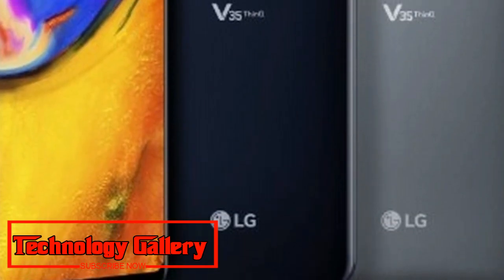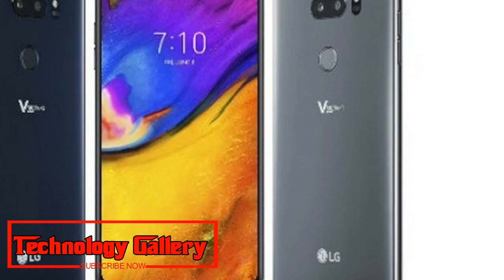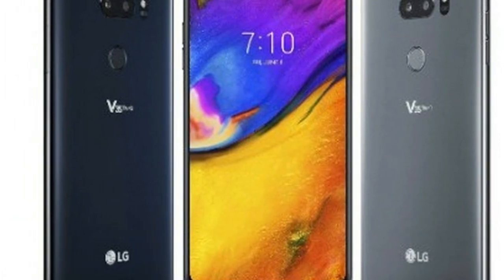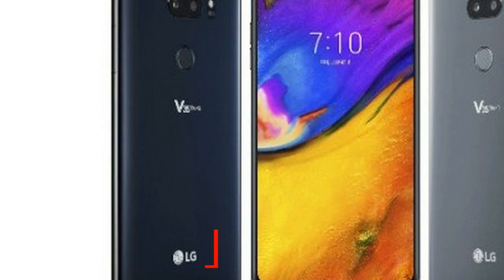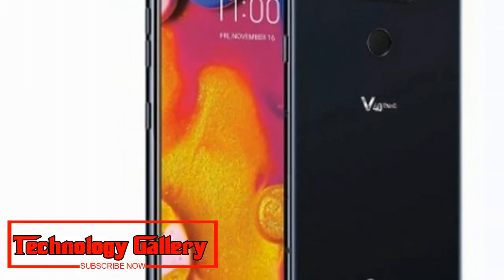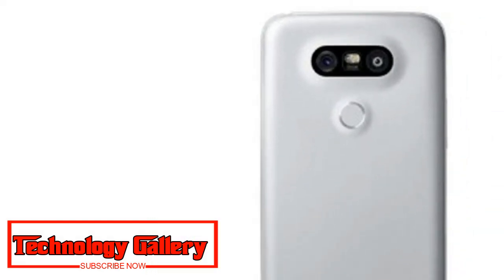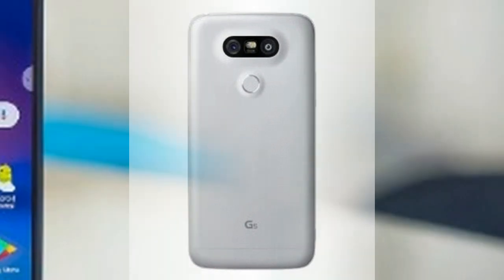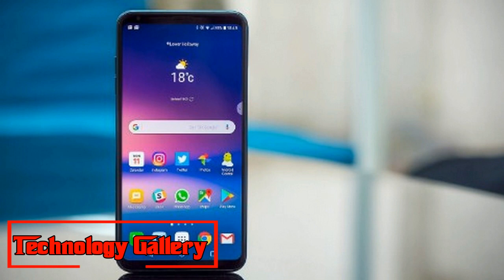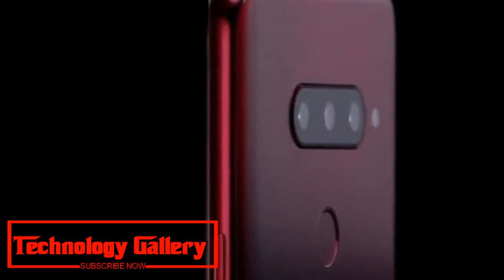LG posted a video teaser and a couple of pictures of the device on their Korean site. The LG V40 ThinQ will be available in three color options: Platinum Gray, Carmine Red, and Moroccan Blue. It will feature a 6.4-inch display, slightly larger compared to the LG V30's 6-inch display. The device will sport a triple camera setup on the back, alongside two 3-millimeter size brightening sensor and laser sensor adjacent to the camera setup.